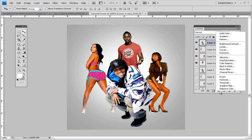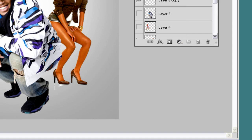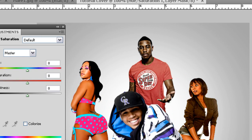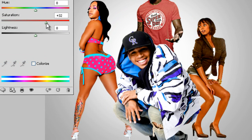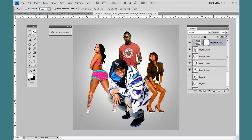Now you want to add a Hue/Saturation adjustment. Come down to this black and white button and click Hue/Saturation. Before you change it, to apply it only to Chris Brown's layer, hold down the Alt key — you'll see a little icon appear. Click that icon so whatever you do here only applies to him and not the other renders. I'm going to bring the saturation up to about 33. Get it just right so it doesn't overpower it and make it look bad.